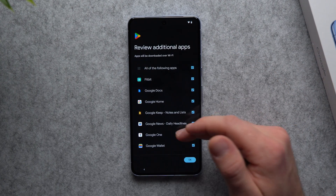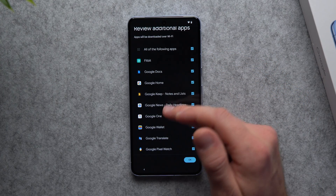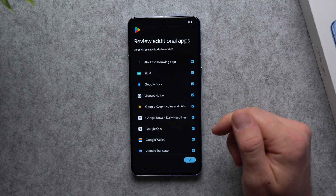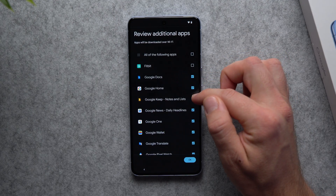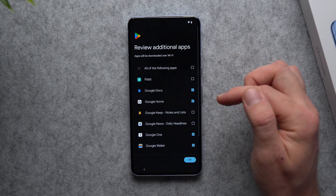Now you can select which additional apps you want downloaded to your phone. So if you use any of these like Fitbit, Google Docs, Google Home, Google One, the Wallet, Translate, or if you have a Pixel Watch, you can go ahead and install these. I'm going to disable some of the ones I don't really use, leave the rest enabled, and hit OK.